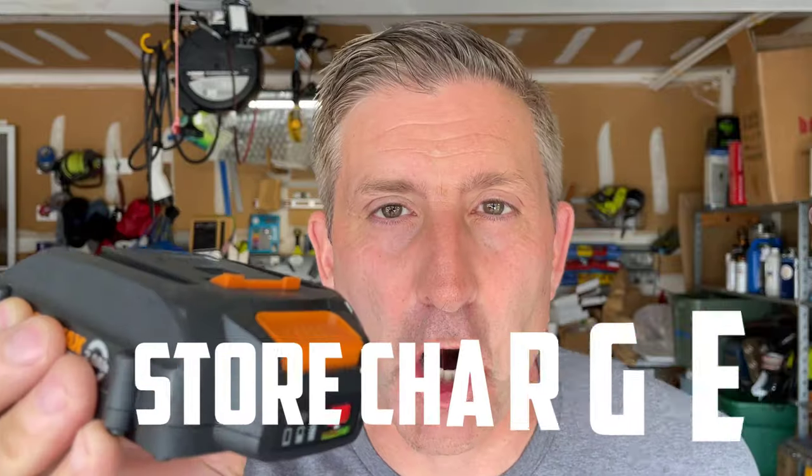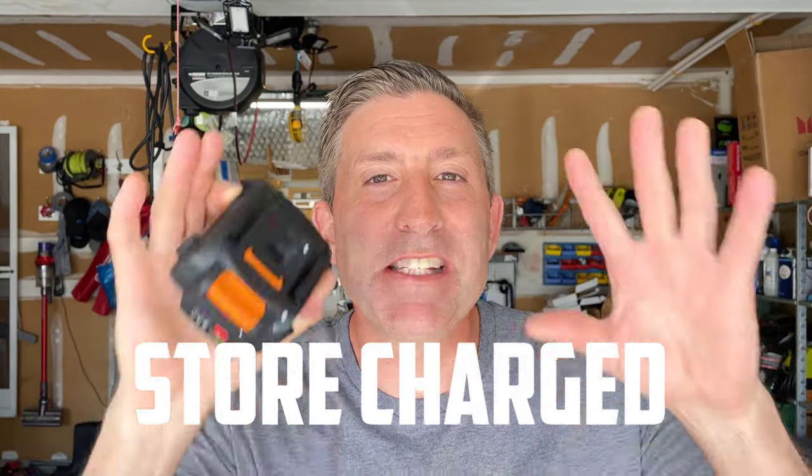Before we jump into the video, I want to talk about what you can do to ensure that your battery will never go dead. Make sure you store your battery charged — it's that simple. This is the worst case scenario: say you use this battery on a blower and you run it dead at the end of the fall season and put it away for six months. The voltage will drop below the nominal voltage and possibly when you put it on the charger, the charger will report an error and will not charge the battery. So long story short: make sure you store your batteries charged.